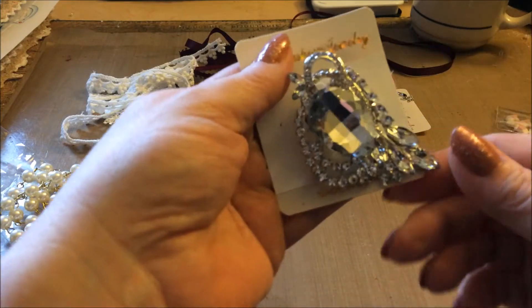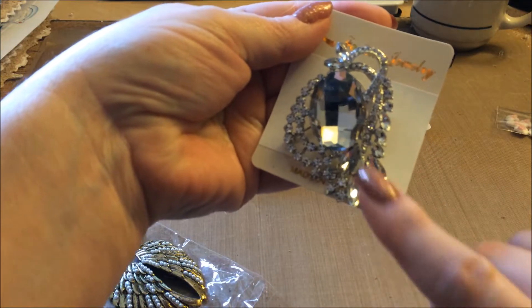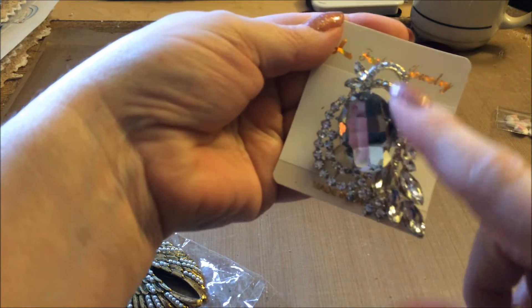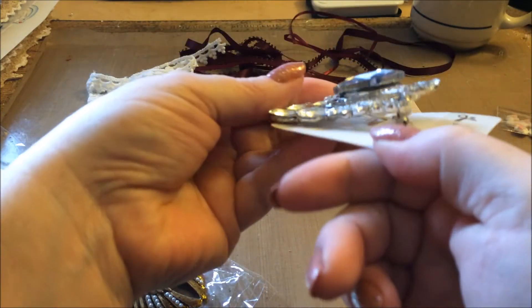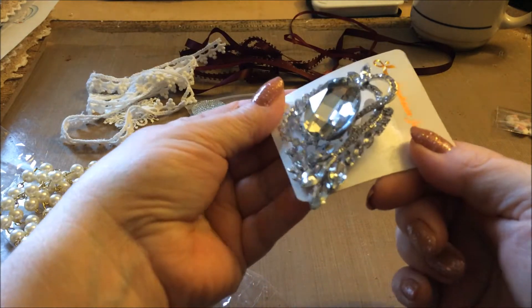Then we got this gorgeous brooch here. It's got some marquee-shaped bling pieces, and then some brown arches, and then the big oval bling pretty piece. Quite dimensional, but absolutely gorgeous and stunning. I love that.